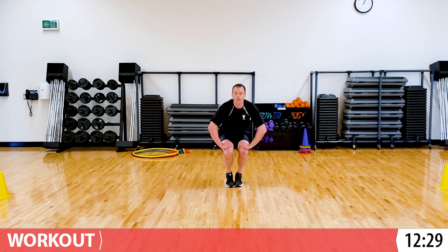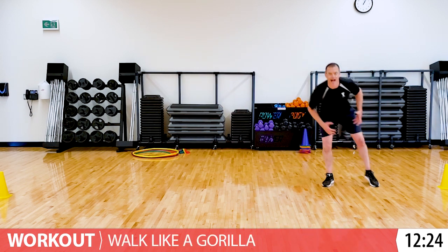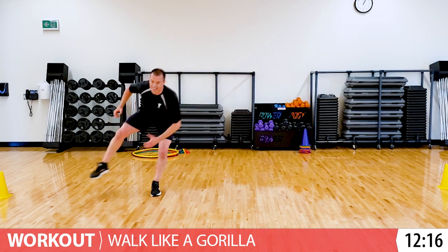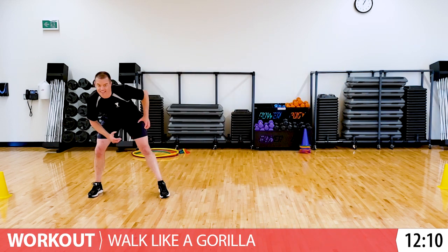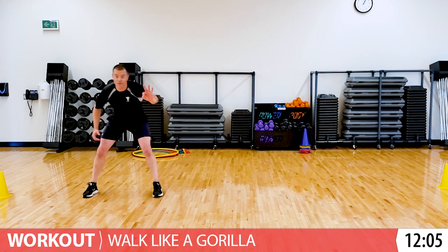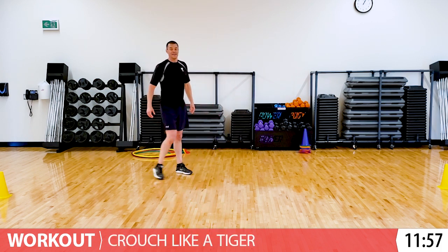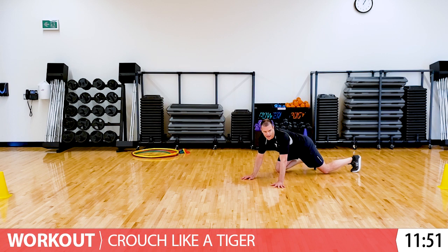Let's do that one more time. Back up, standing. Side to side like a gorilla, here we go. Good, keep going. Just a few more seconds. Three, two, one. Good. Breathe for a second. Do you want to try crouching like a tiger one last time? I do. Back down to the floor and show me your best tiger.